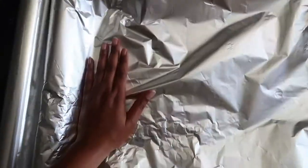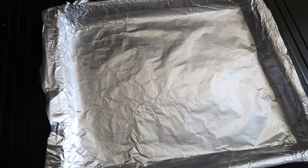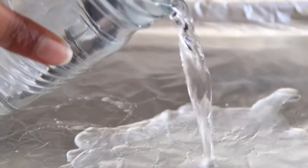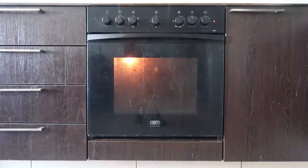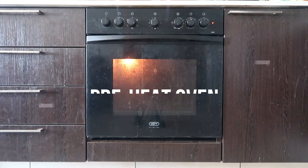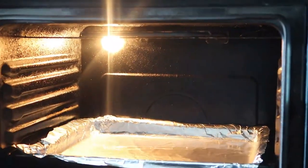You will also need foil, as this makes cleaning up so much easier. Then you will need about a cup of water that you pour onto your tray. Preheat your oven to about 200 degrees.